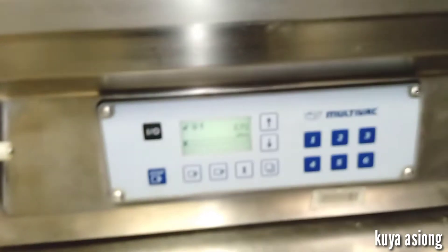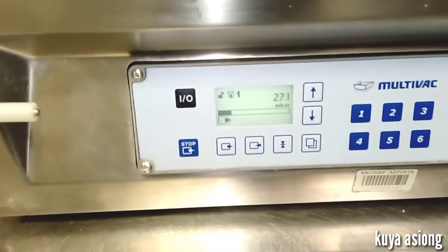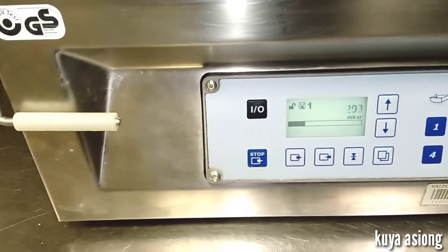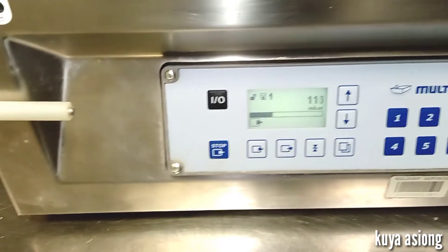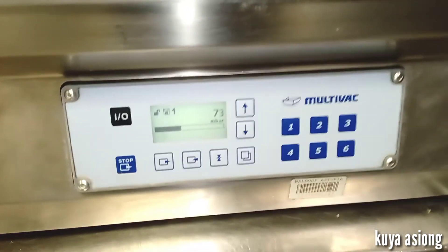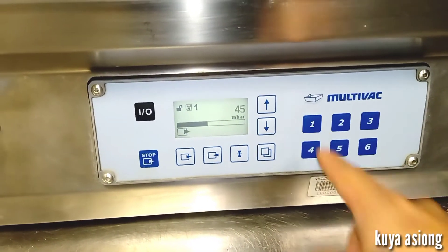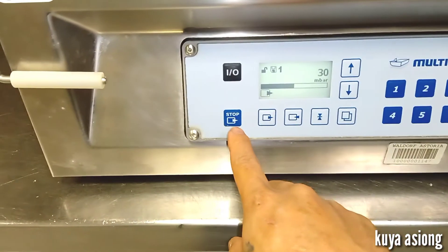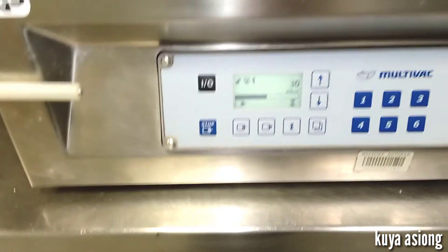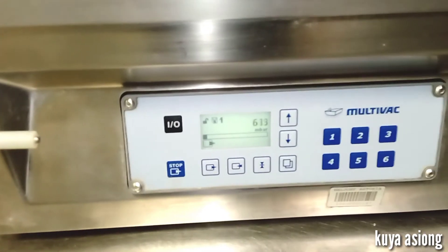I will now select predetermined program number one and run the machine. The machine is now vacuuming. This one will stop automatically upon reaching the predetermined program setting. If we do not continue, we can just press stop or abort and the vacuum cycle will not continue. Now it's already sealed and the lid is already released.